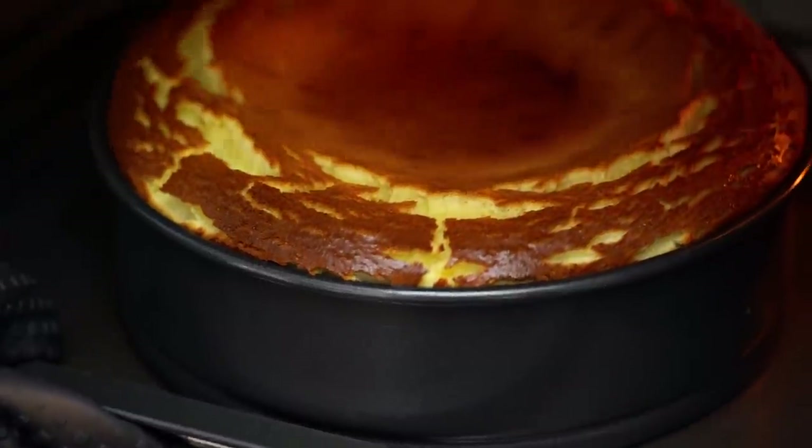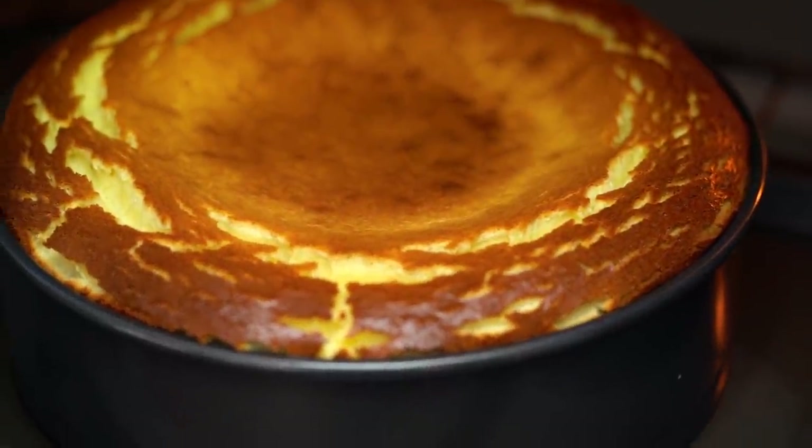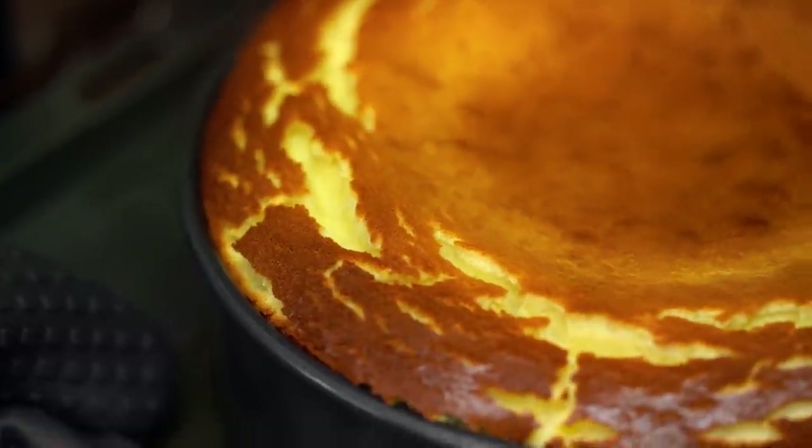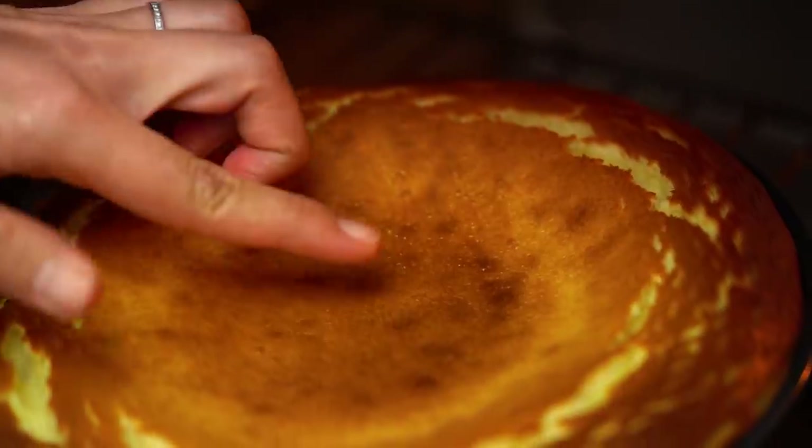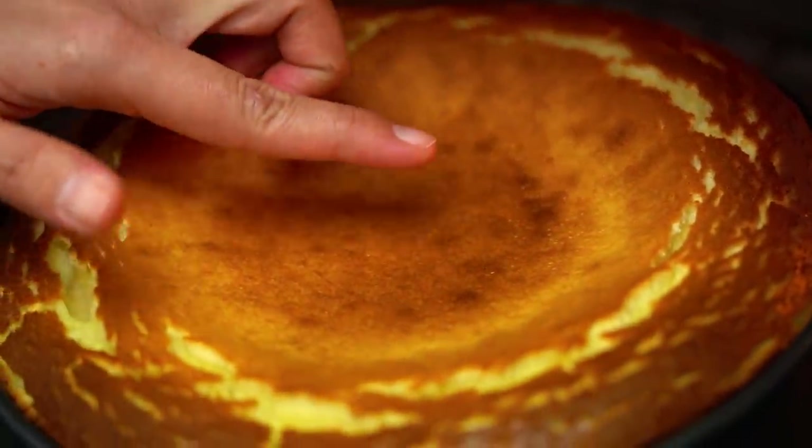After an hour, this is what your cheesecake should look like — a few little cracks around the edges, puffy, and when you shake the tray it shouldn't jiggle like it's all wet through the center; it should be quite firm. This isn't quite done yet — shut the oven door and let that cheesecake rest in there for about an hour with the heat off. By that time it will sink down, then pop it in the fridge.